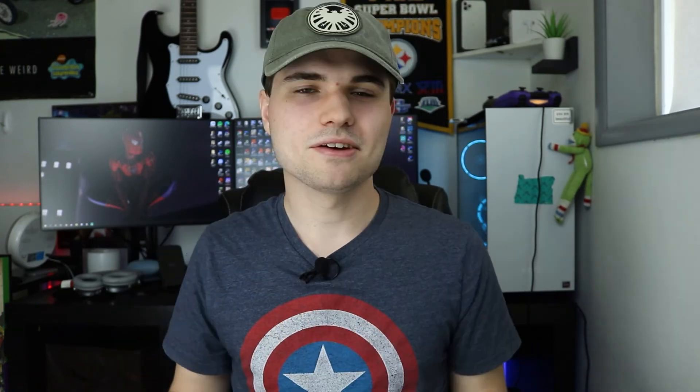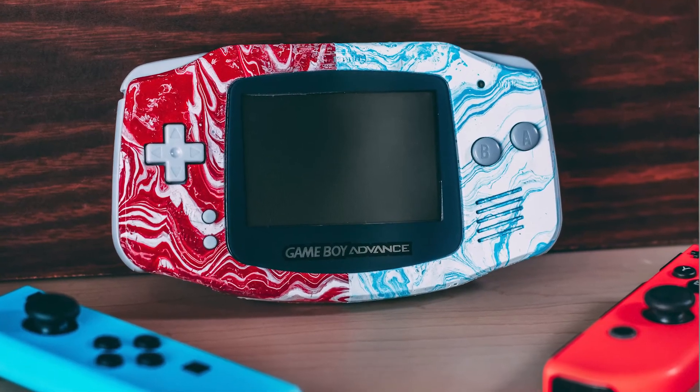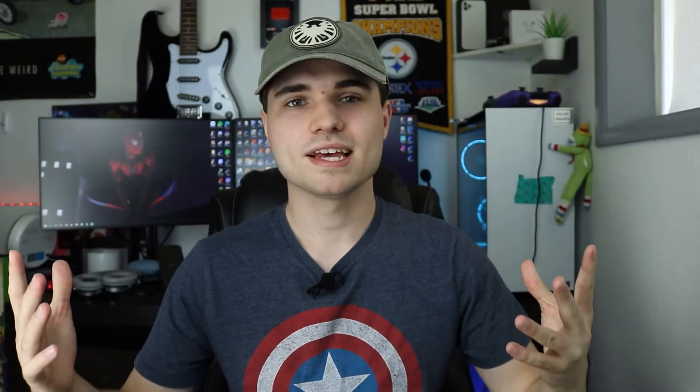He does a lot of Game Boy related content and I made this one specially for him. Reddit seems to be split 50/50 on whether or not they like it. I personally love the harsh split — yeah, it looks like a Switch controller. I really didn't mean to do that, it just kind of happened that way, so I put Joy-Cons in my professional product photography picture.